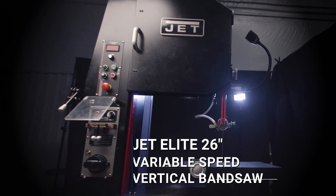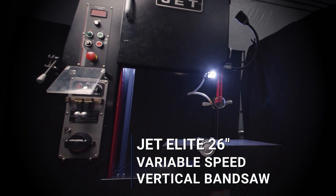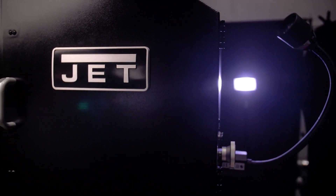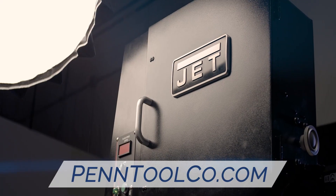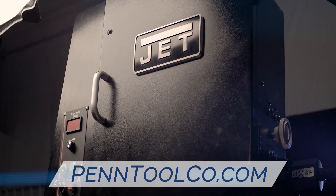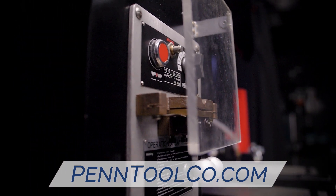The Jet 26-inch EVS Vertical Band Saw — the perfect blend of power and balance. At the heart of every metalworking operation, there are saws. Saws that are being challenged to cut a wider variety of materials in different ways than ever before. Saws that need to demonstrate new kinds of flexibility, are counted on to last longer, and operate more safely at the same time.